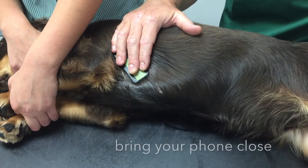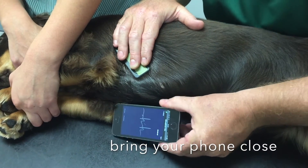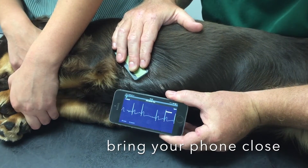Hold your mobile phone within 10cm of the device, and the ECG will automatically start to record.